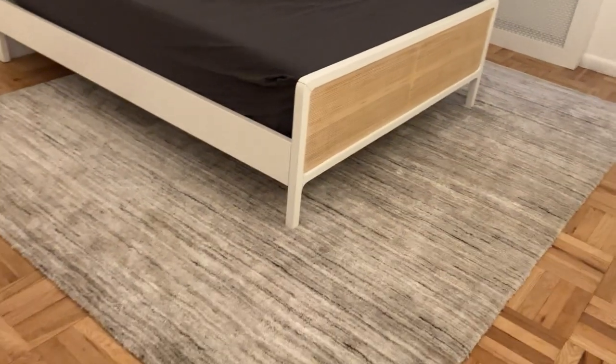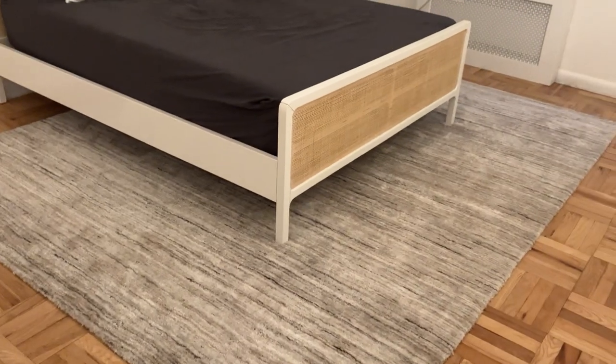I hope this video was able to help someone as they're doing their rug shopping, specifically from West Elm. I'll catch you in the next video — bye!